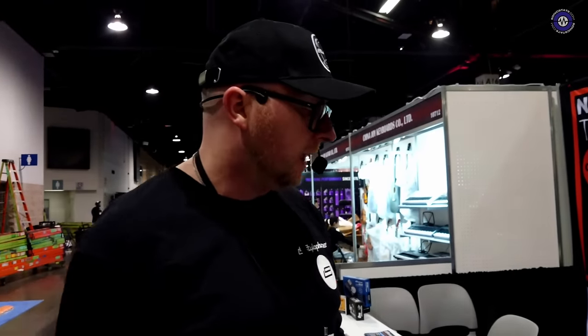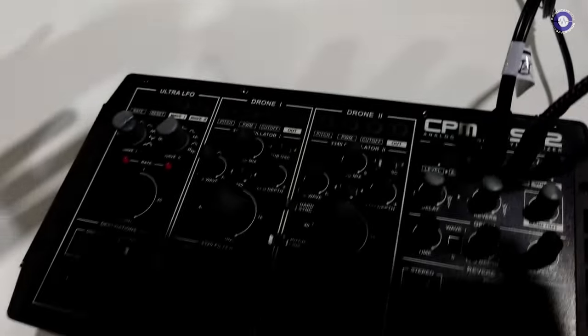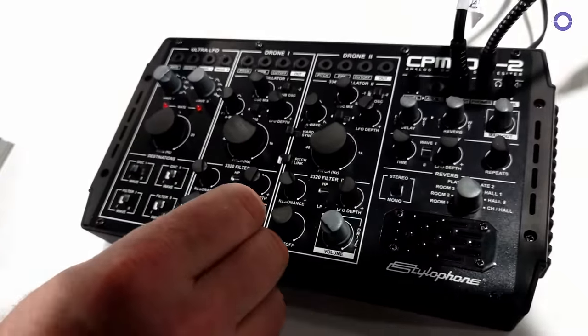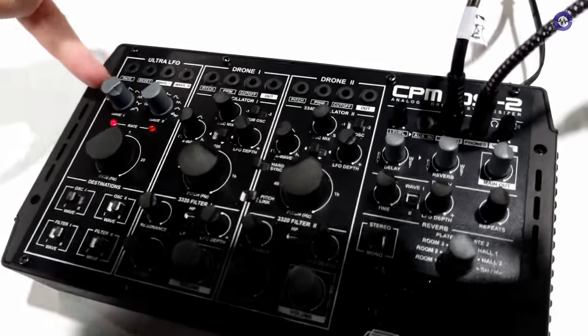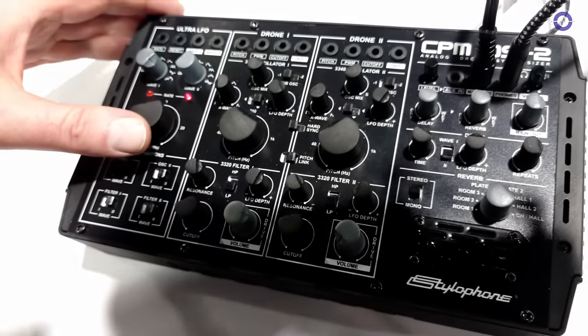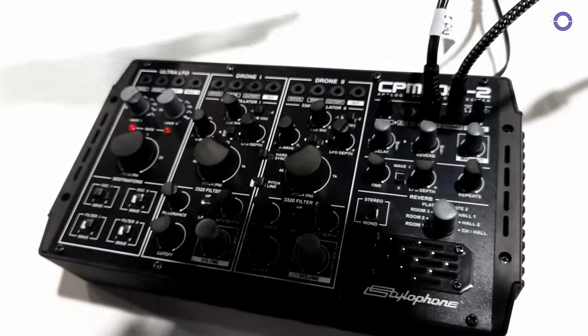People have asked why there are no VCAs or envelopes, and that's because it's designed to work in a droney fashion with elongated notes. This is just running on its own — you don't actually have to plug anything in. If we listen to this oscillator, we can modulate the pitch with a stepped LFO, and if I speed that up you can actually generate notes and melodies from within it.